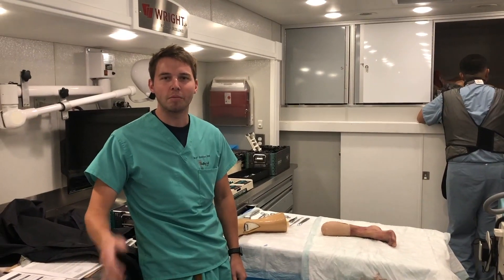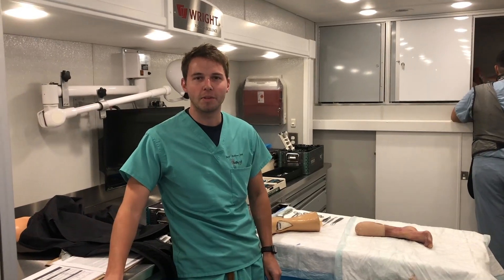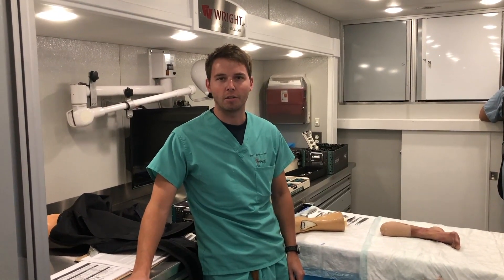Brett Brennan here with Healthy Feet Podiatry. Today I'm going to be doing a quick video and show you how the total ankle replacement can improve the range of motion in your ankle and decrease the pain in an arthritic ankle.